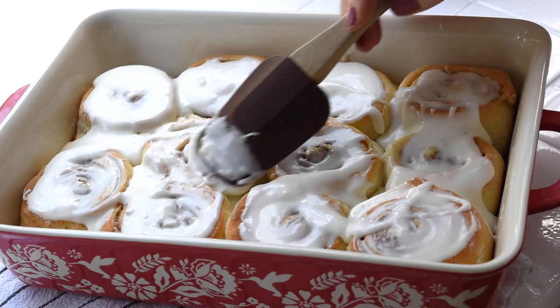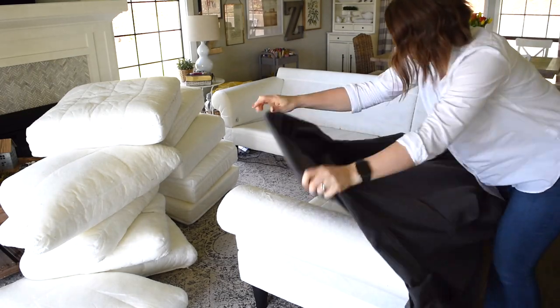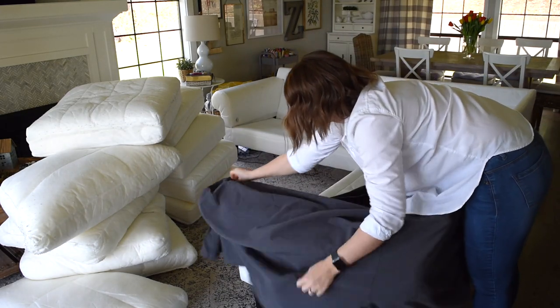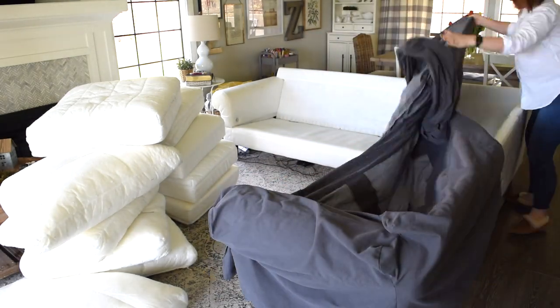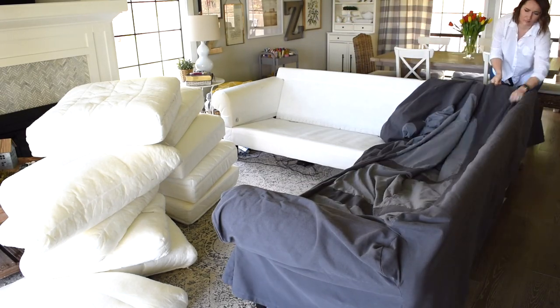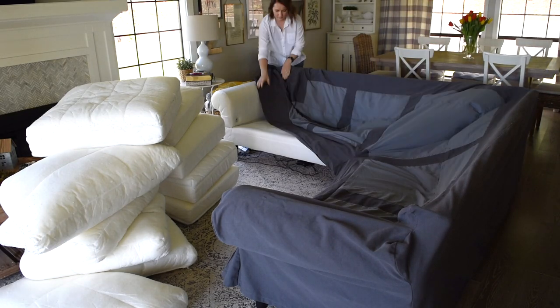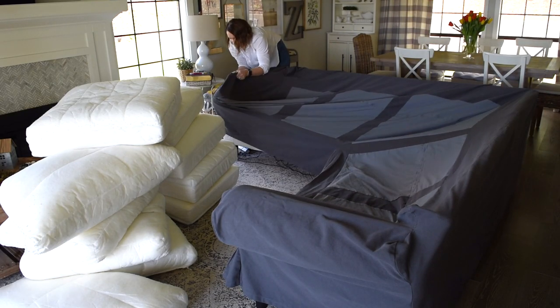The cinnamon rolls are done, the chili is still simmering on the stove, and the slipcovers are now washed and dried. So I'm going to get the sectional put back together, give the living room a quick cleaning — vacuum the floors, wash the floors, and do a quick dusting — and then the living room will be all done.